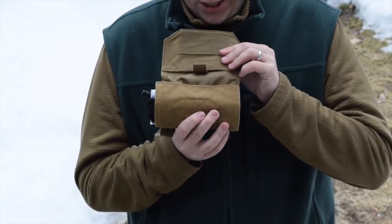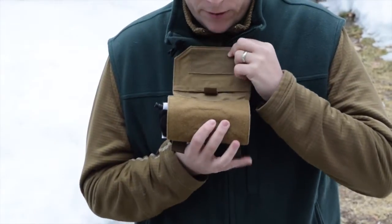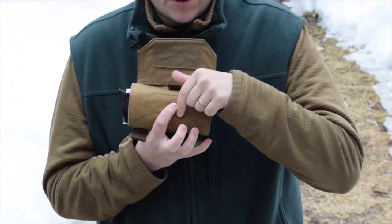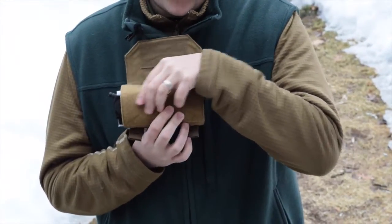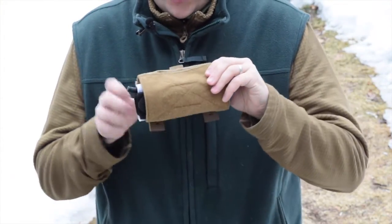When you open it up, there's a nice amount of Velcro on the inside to keep the flap down, and a generous amount of Velcro as well. So depending on what you've stuffed in here, you'll have plenty of Velcro to make sure the pouch stays secure.